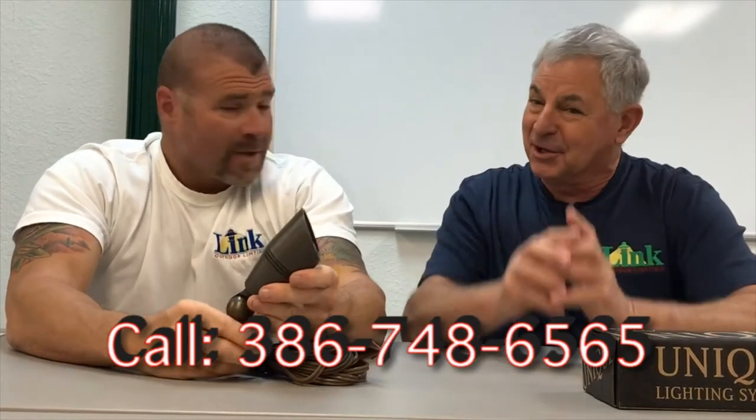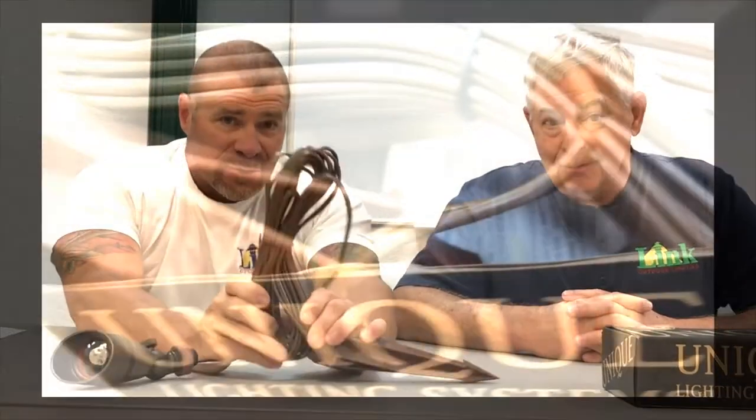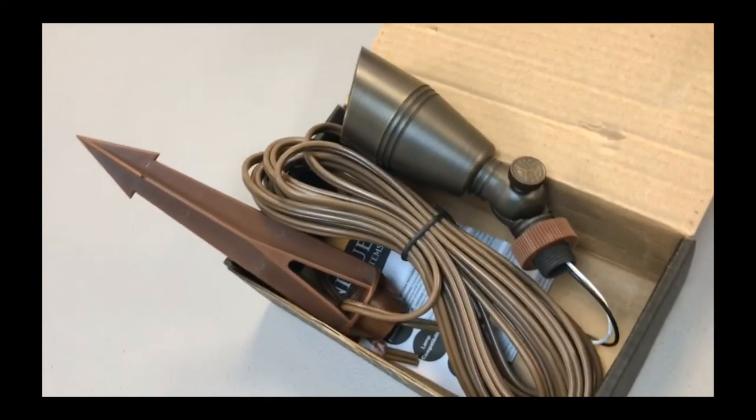Very good seal. It's CNC machine cast brass, so the accuracy is good — the cover slips on right, it fits right, it seals perfect. It's a way cool fixture. It's a small up light, which is great. You can hide it easy, and it's a convex lens. 15-year warranty. It's got a unique 25-foot lead, and it makes it easy to install.